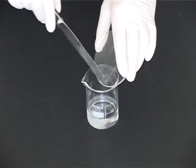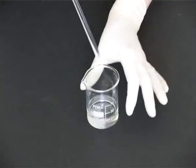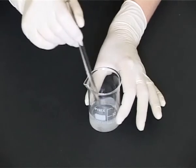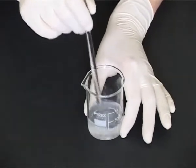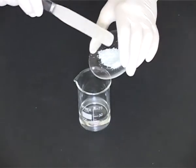Add solute to the beaker in order of solubility — that is, the least soluble first — and stir to make a solution. Repeat with the next most soluble ingredient.